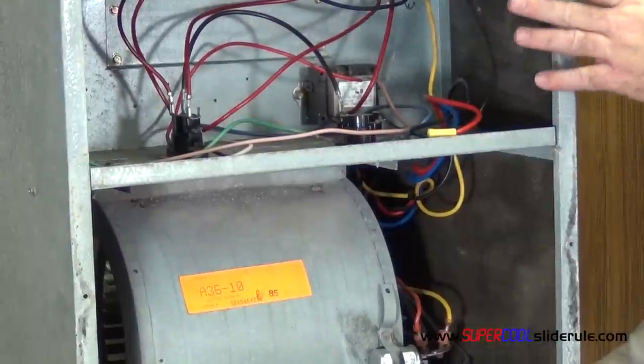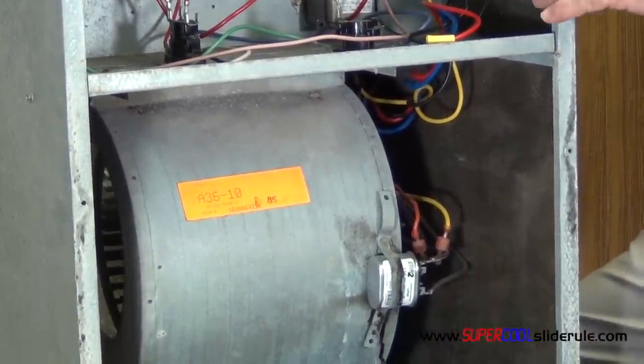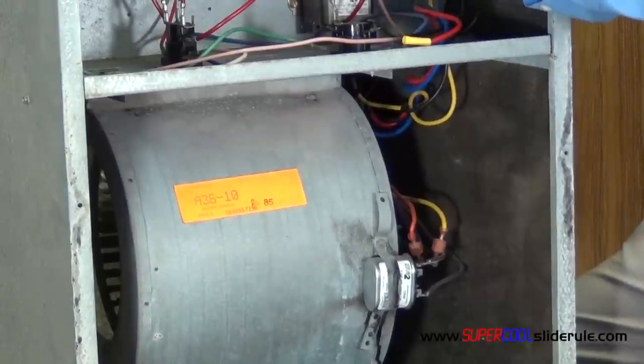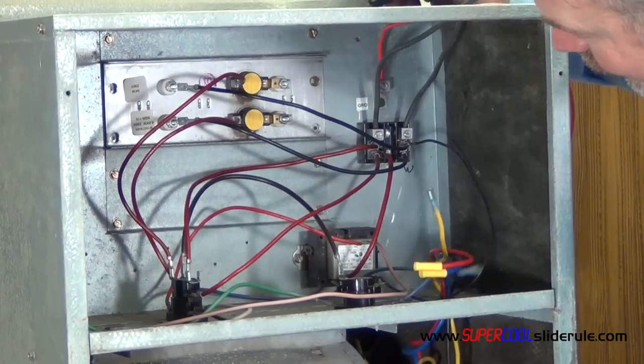Start off by disconnecting all the power to the system. I just turn off every two-pole breaker in the panel — that way you know you're good. Once that is done, disconnect your wires to your motor. Mark down where they were exactly, or take a picture if you can with your smartphone. Pull the wires out.